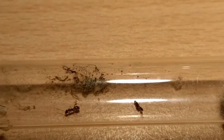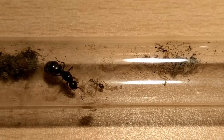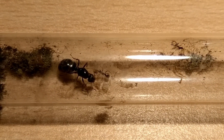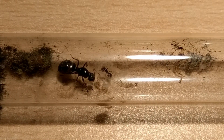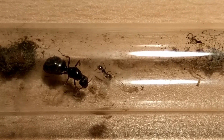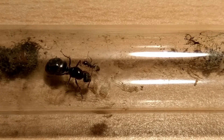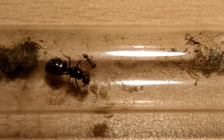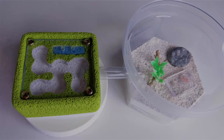I found this queen back in July 2018, and although everything was fine during hibernation, a mold outbreak took place and 2 of her 3 workers died to it. In order to prevent the death of her last worker and the queen herself, we will perform an emergency move of them and the freshly laid eggs to a new setup.